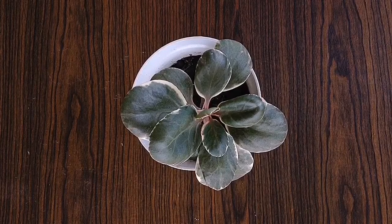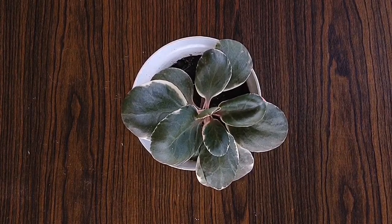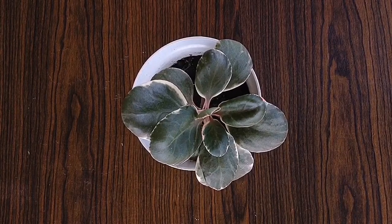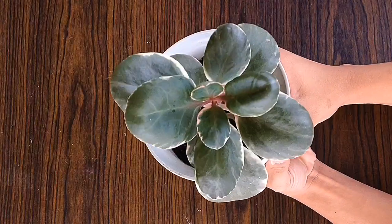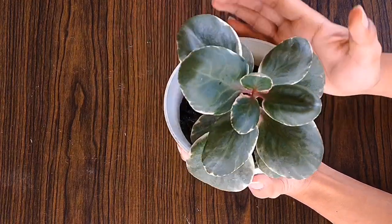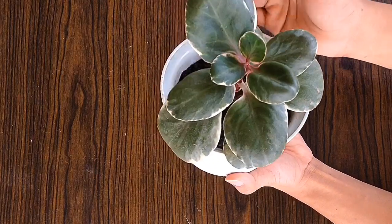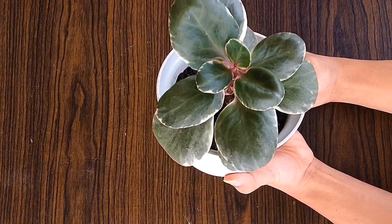This Kalanchoe succulent plant can grow up to 1 meter tall when matured, and nagpa-flower din siya kapag lumalaki na siya. Yung mga stem niya ay may iba't-ibang kulay — yung akin ay kulay pink. What I really love about this plant is because hindi siya mahirap alagaan.